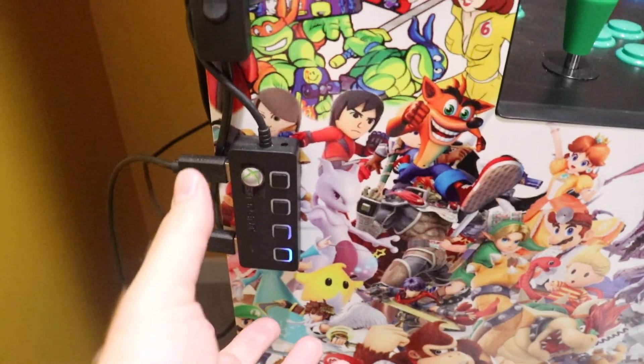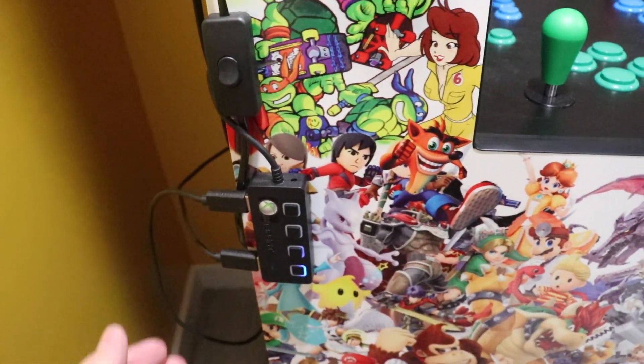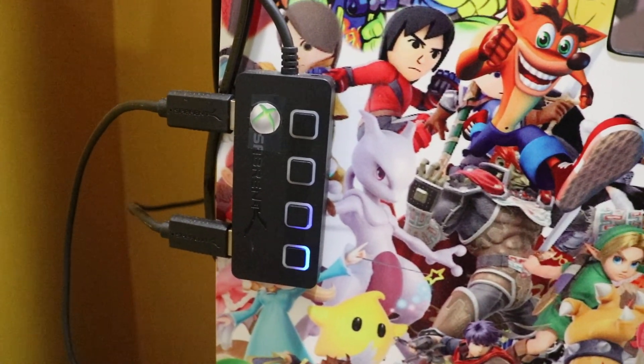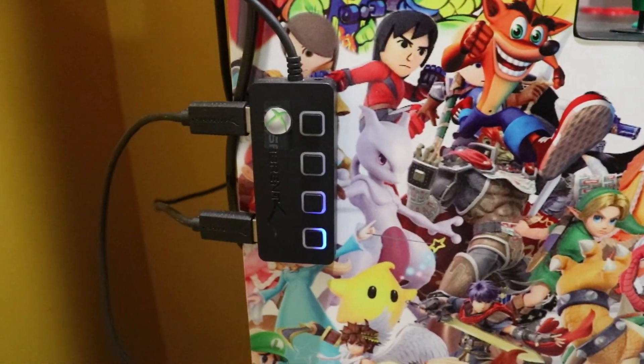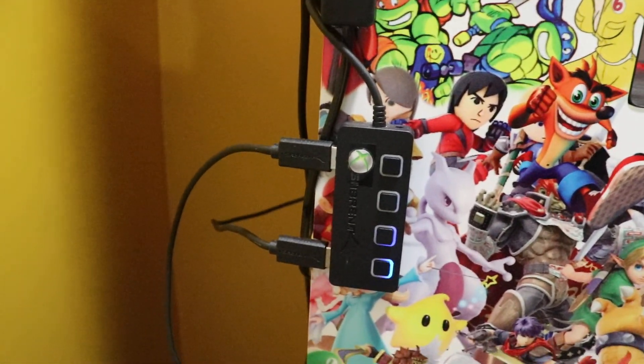Right here is going to be the main hub that's plugged into the actual unit itself, into the Pi 400. From there you'll see I ended up labeling them — this is mostly for my kids too, for ease of access to understand what they want and which button to press. Any time I'm going to switch it around, you need to do the switch before you load up the game.